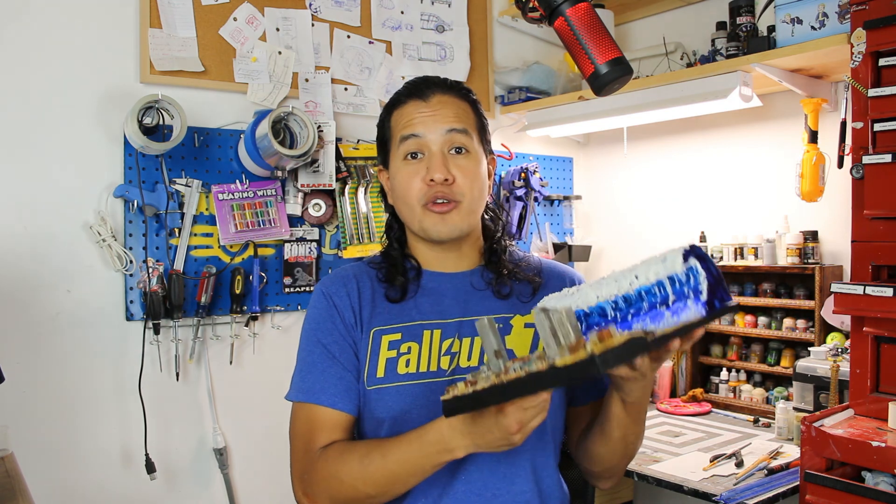And that is it for this one guys! Thank you very much for watching and please don't forget to hit that Like and subscribe button. I hope to see you on the next one. Bye.